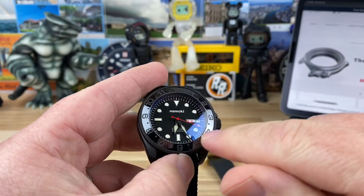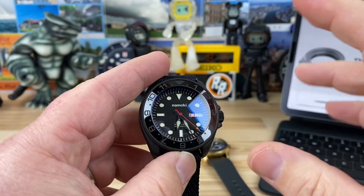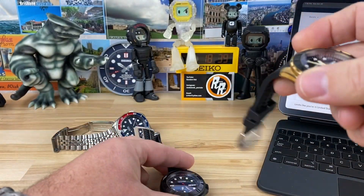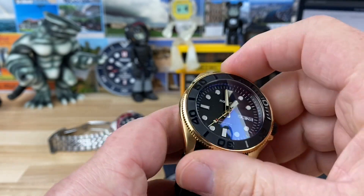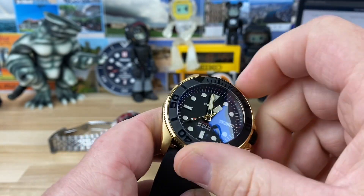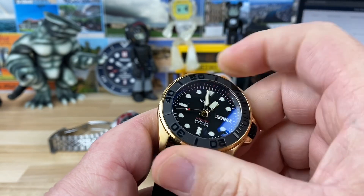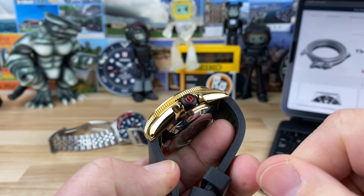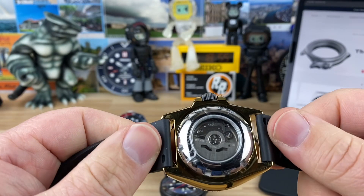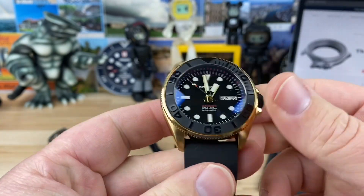This one has a second time zone bezel insert — full ceramic, but kind of stealthed out. The gold one has a blacked-out Yacht Master style, and this one has the gold Marine Master style handset. Excellent bezel action, same signed crown. This one came with a display case back, and there are a bunch of different case backs you can choose from.